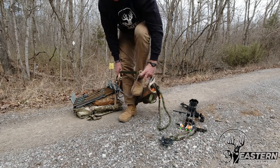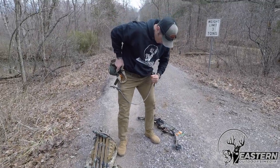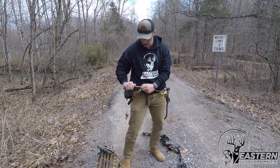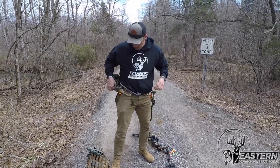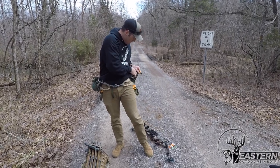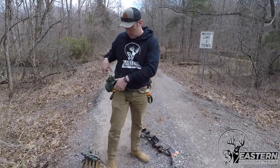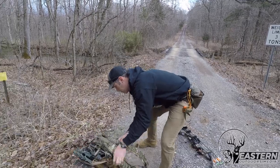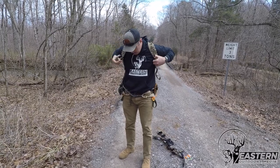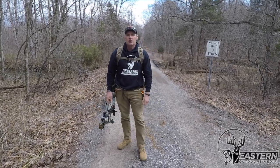So I'm simply going to step into the waistband and the bridge, bring it up, tighten the waistband down, tighten the bridge, bring the bridge around my shoulder, and make sure that my pouches are cinched tight. Then I grab my pack and grab my bow. I've got everything I need right now to hunt all day.